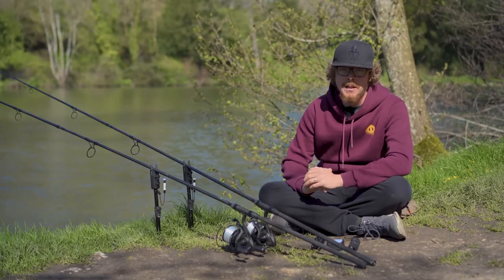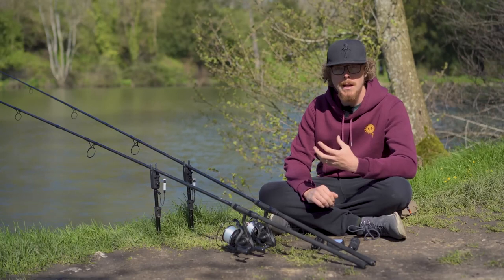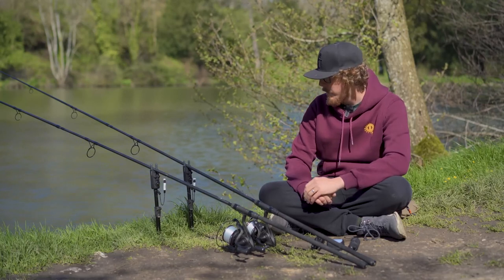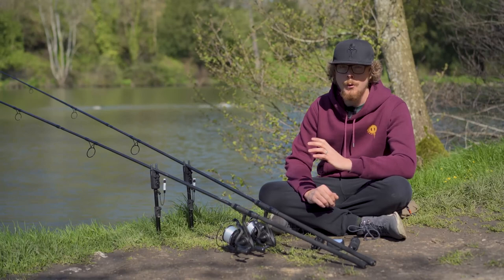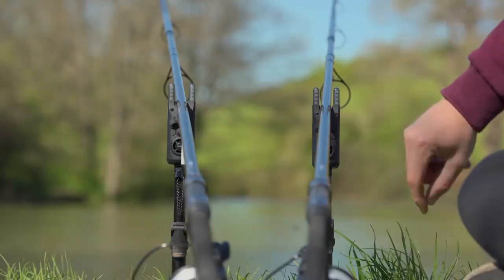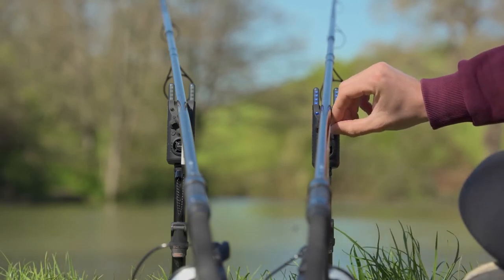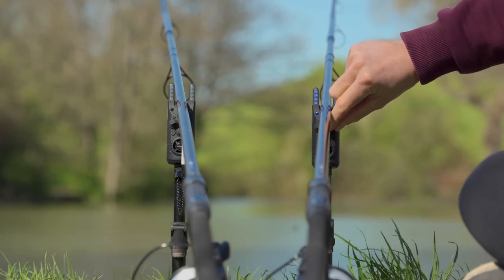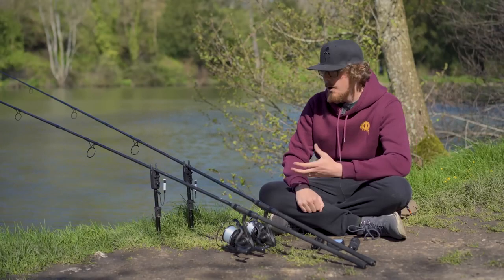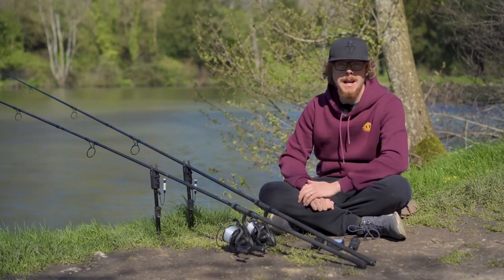Now the core function of any bite alarm is that it goes beep when you get a bite, and these do that well. The speaker has been upgraded from the previous model and you've got a tone range from very low to very high, all nice and clear, crisp, and packs a bit of a punch. Whether you like a low tone or a high pitch one that's going to wake you up even in the deepest of sleeps, the sound is absolutely spot on from these alarms.